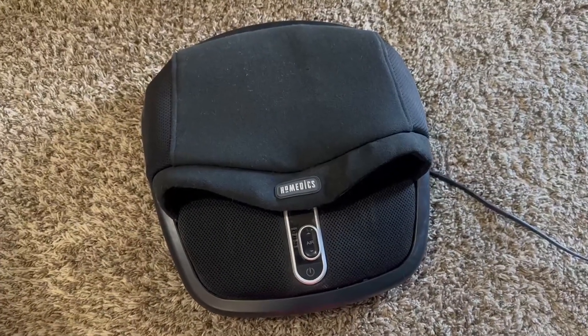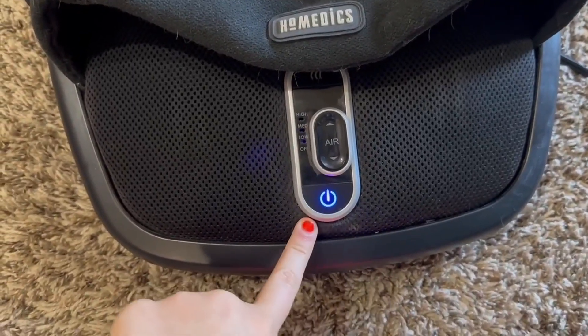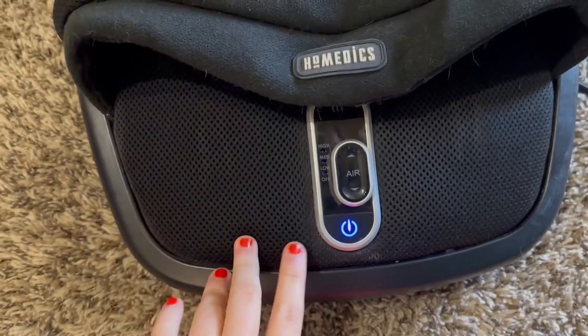The controls on here are really simple and straightforward. You have ON, which turns on the bottom massager here — it is rubbing around on the bottom of your foot.